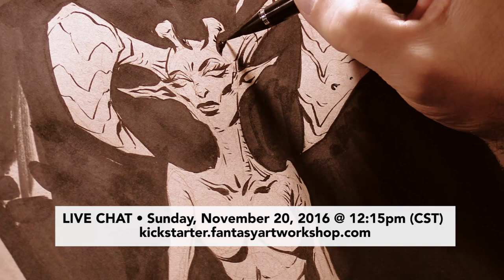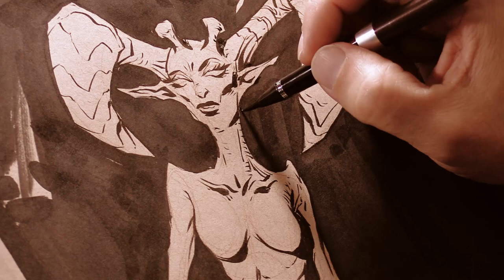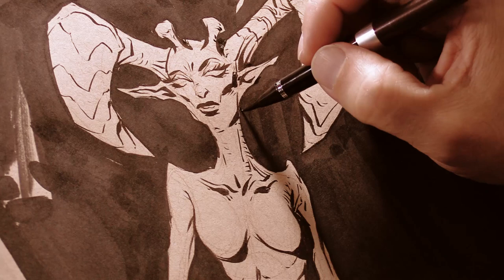If you can't make that live chat, I will be doing another one on December 4th at 3 p.m. Central Standard Time, also on my Kickstarter page. As usual, thank you for watching. Until next time, go paint, go draw, go be creative, take care of yourself. Bye.